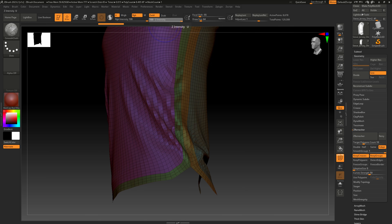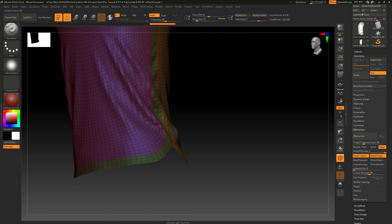Go up to SubTools, duplicate again, and hide this one — this will be our high poly that we export. The other one will be our low poly. Minimize SubTools, go into ZRemesher. Enable Keep Groups and Keep Creases — that'll force the topology to follow the seam lines dividing the cloth panels.